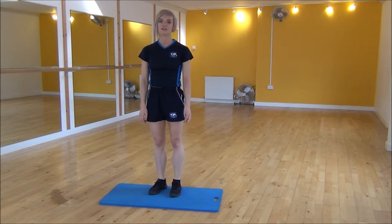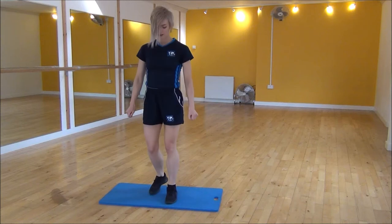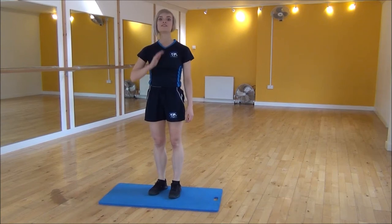Or if that's a little bit too much for you, you can do the modified version. So we're just jumping, just taking your feet up off the floor and relaxing back down. So that's the tuck jump.